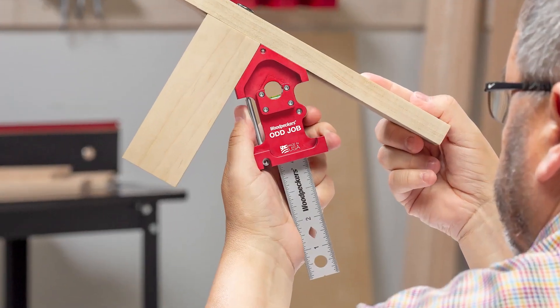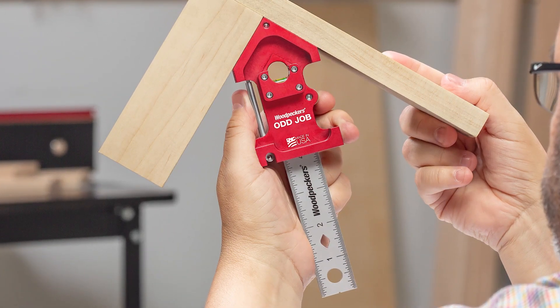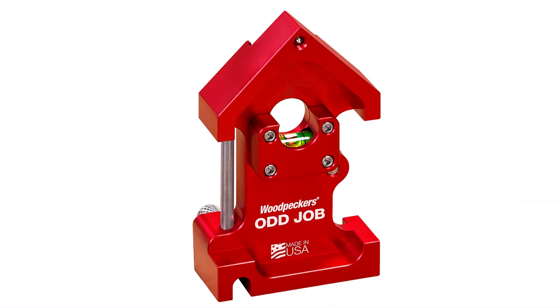The shop is now manufacturing the one-time tools Oddjob and Oddjob XL. Let's see how they're made.